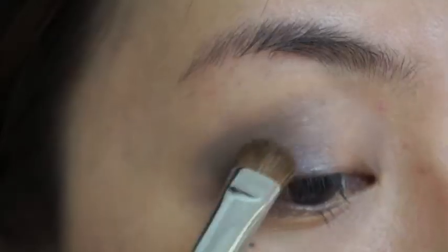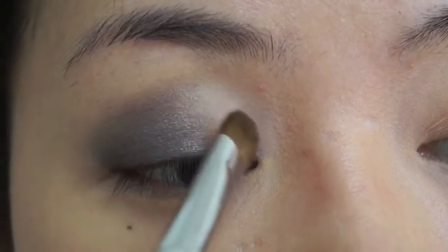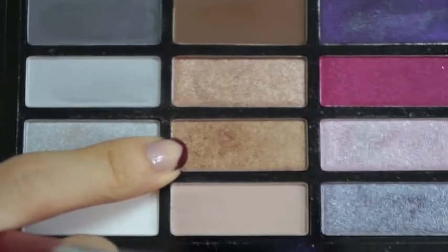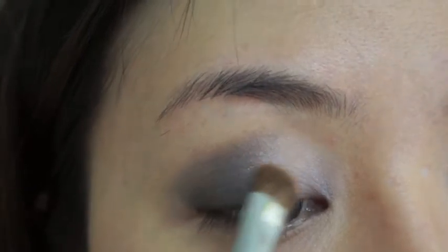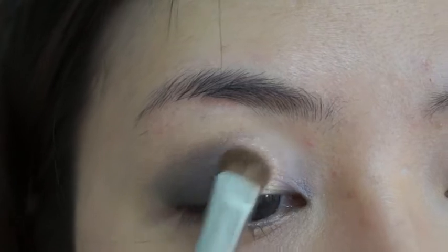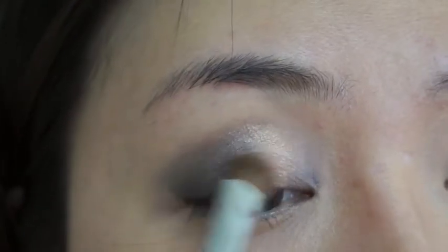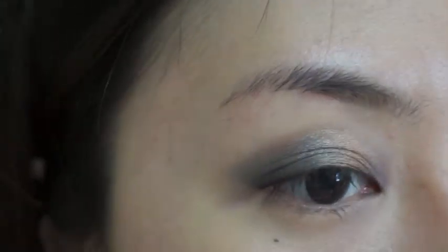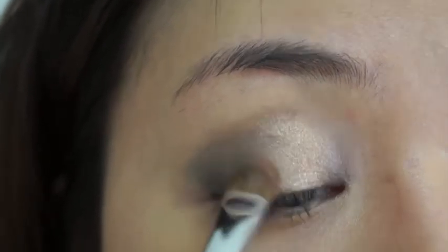Now that you're done with the shading and softening, you're going to use a light grey like this one and I'm just going to tap it on a further section of the eyelids and a little bit up near the tear duct. Now I'm going to use a gold colour like this one. I'm going to put it right at the end of the base and blend it in towards the grey that I put earlier. Then add a little bit more at the grey area just to soften it.